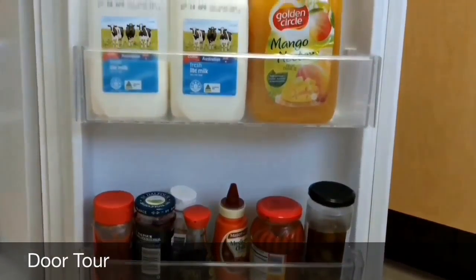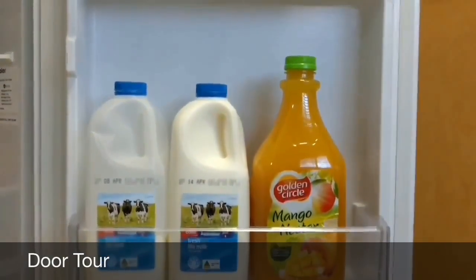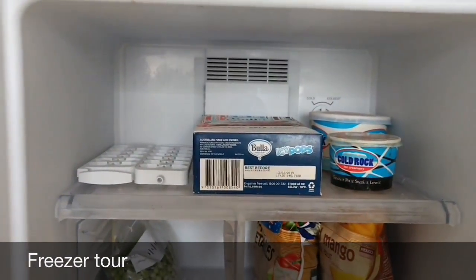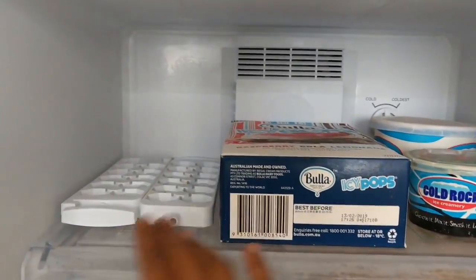Let me quickly run you through the fridge door. I keep beverages like milk and juice bottles here, along with all the sauces, condiments, pickles, and ginger garlic paste — all of these go into the fridge door.